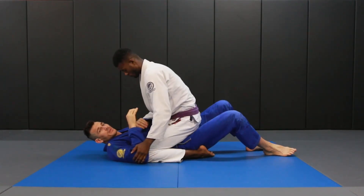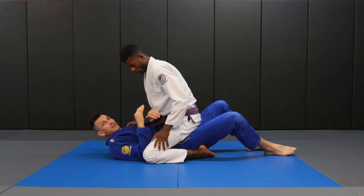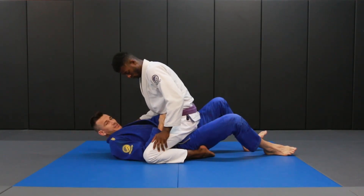Jared's on top in the mounted position and the first thing I want to do is take my arm and get my elbow inside of his knee. The next thing I'm going to do is grab my own wrist, and I'm going to have my forearm right across his hips.